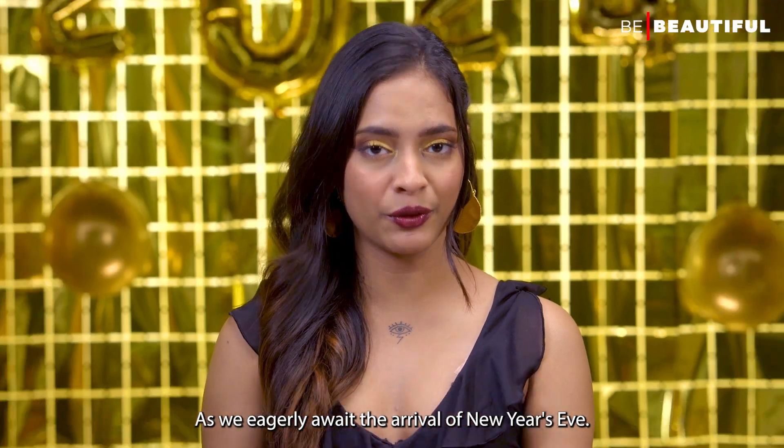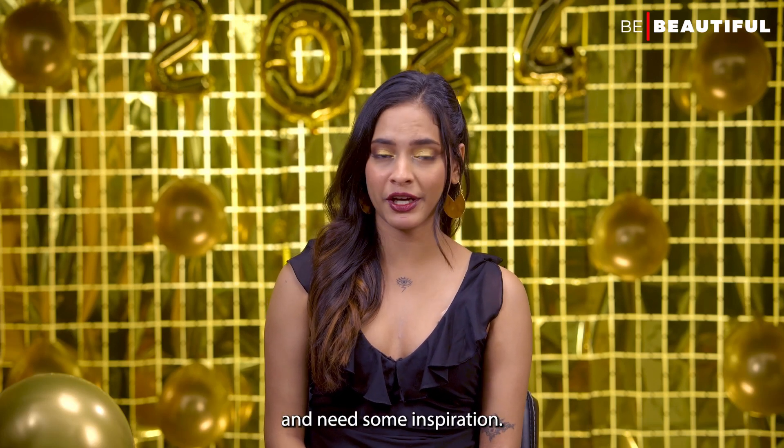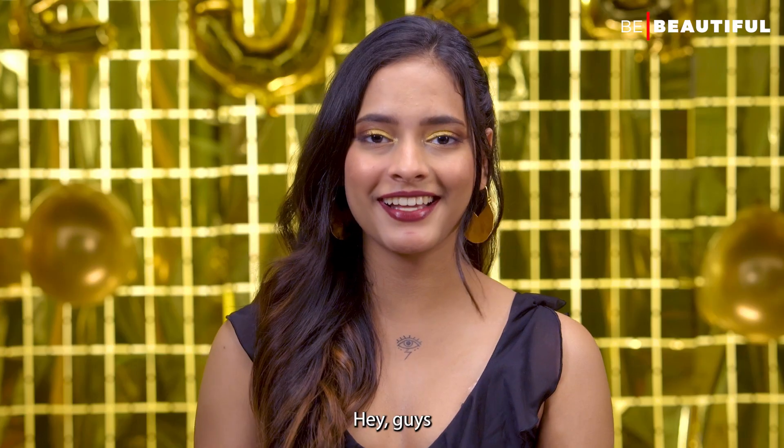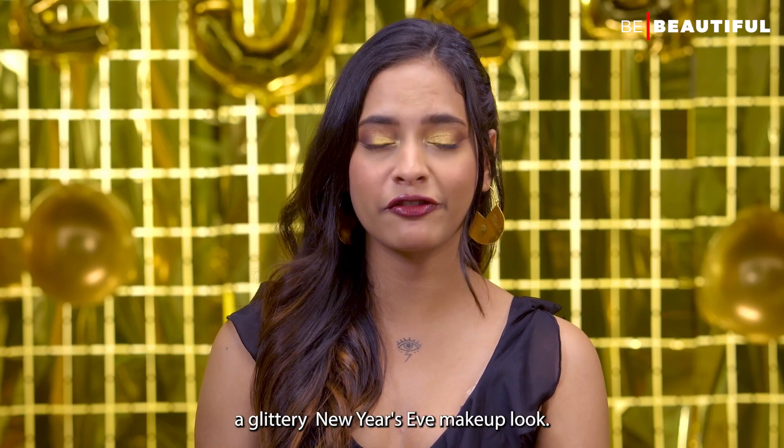As we eagerly await the arrival of New Year's Eve, if you have been struggling with glam plans and need some inspiration, I've got your back. Hey guys, I'm Honidhi and today I'm going to show you a Glittering New Year's Eve Makeup Look.